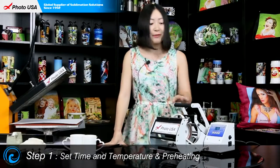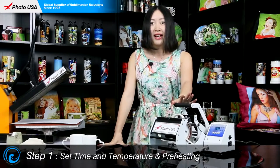The first step is to set the time and temperature for the mug press — time at 5 seconds and temperature at 350 degrees Fahrenheit — to preheat.